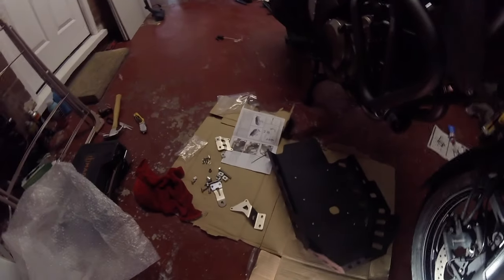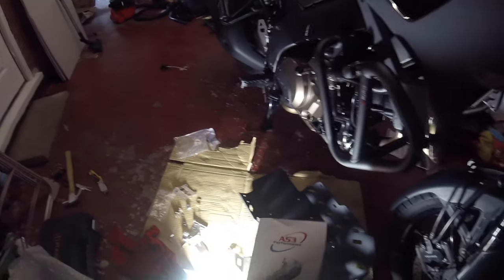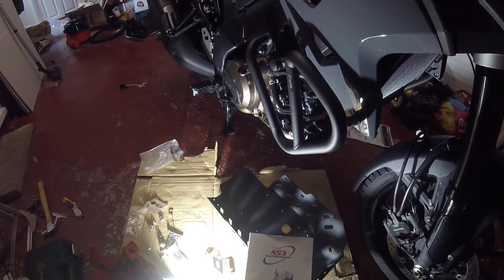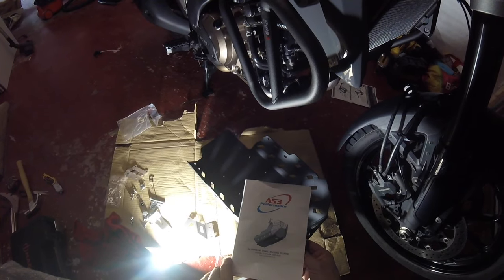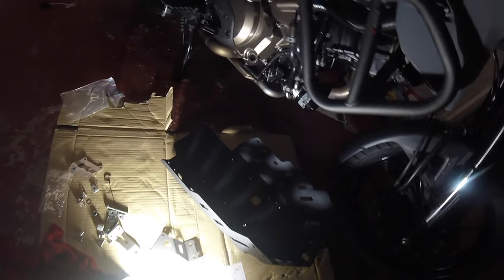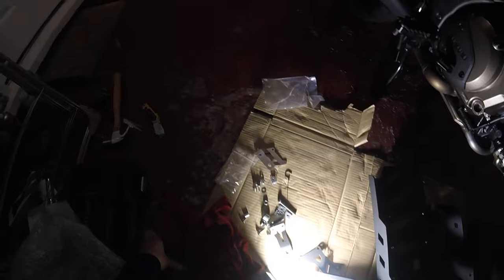Next project is from AS3 Performance - it's an aluminium trail engine guard to fit my bike, which I think needs it. Looking at it - it just looks exposed. I've got this black aluminium one - it's fairly light to be fair. I think it looks so much better with that. We're going to have a quick look.